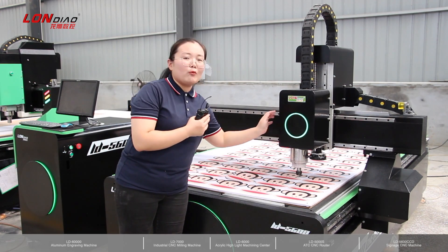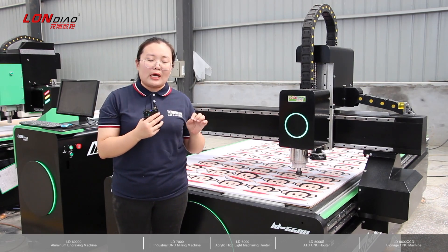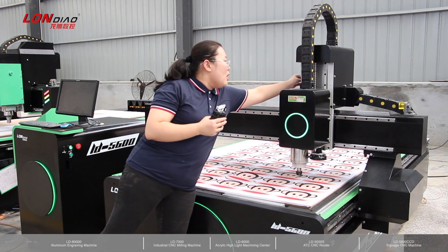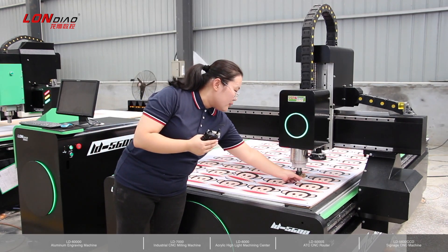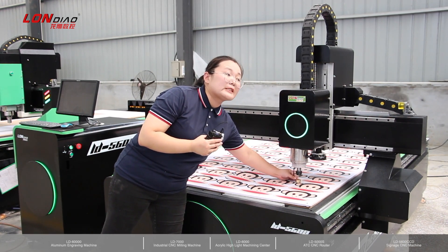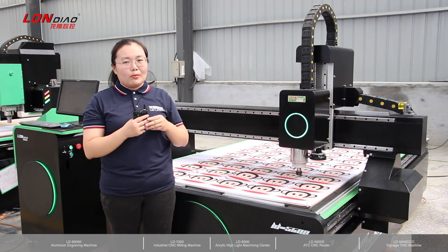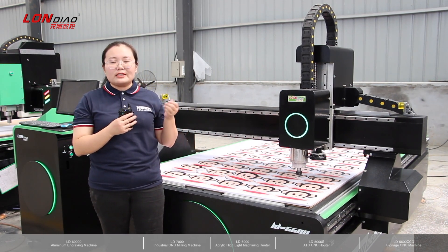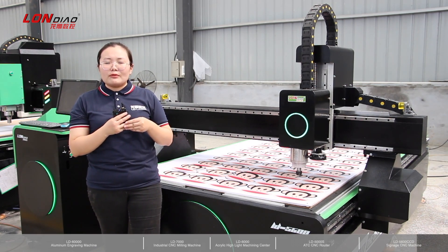It can be a 3-in-1 setup to match various signage applications. For this model, we also have two sensors to match two types of blades and make sure you find the correct place to start the work. This one can also use a servo motor and driver. We work with a controller that uses our own software system, which belongs to our company.